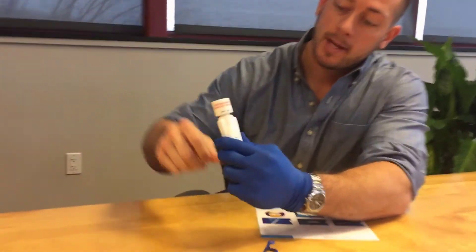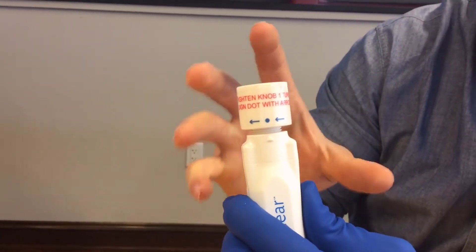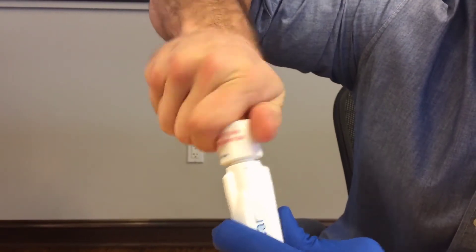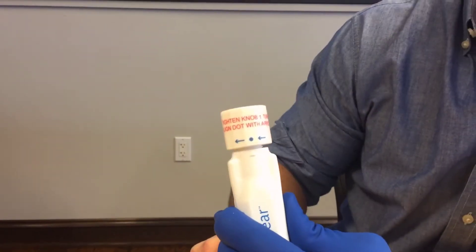If you look at the instructions on the knob, it says 'tighten knob one turn and align the dot with the arrow.' When you get the pen new, these two things are already going to be aligned. So what you have to do is simply turn the knob one full rotation, align the dot and the arrow as best you can, and now it's activated and ready to use.